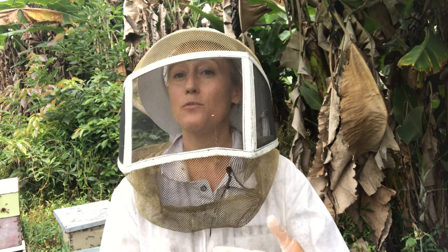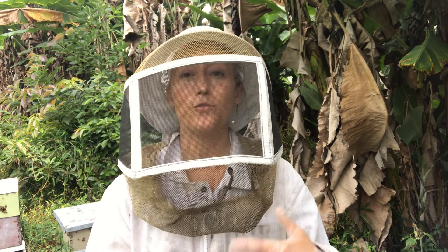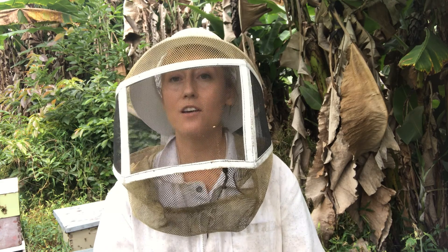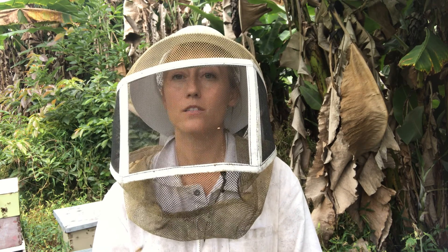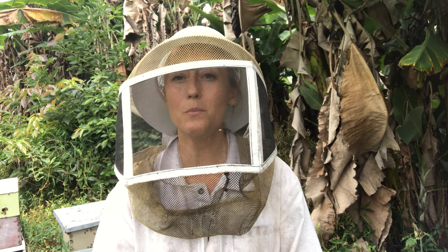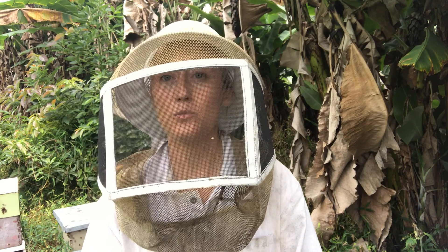Once you've taken your Apivar strips out, you leave your beehive alone for 2 weeks before you put honey supers back on. The Apivar strips are something you can use in the spring before your bees start gathering honey — typically a good 2 months before your bees are bringing in honey. Or you can do it in the fall once you've already harvested your honey. The ideal time is early spring because you don't want to put them on when you have honey supers on, even supers full of honey you're saving for winter.